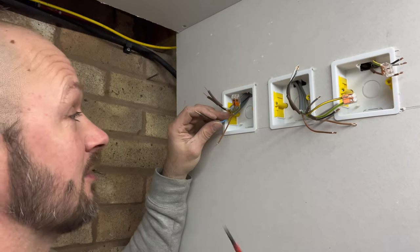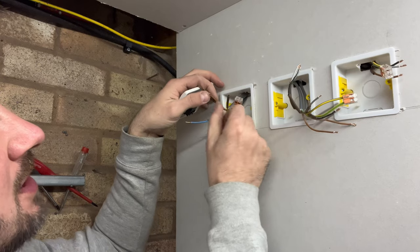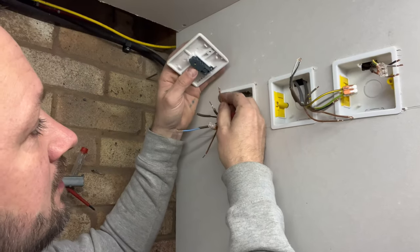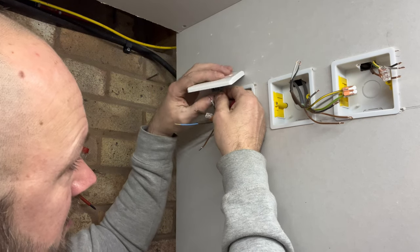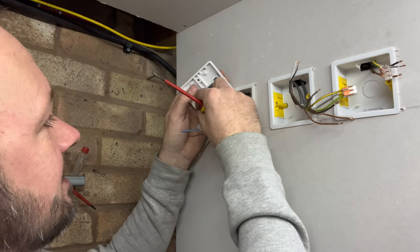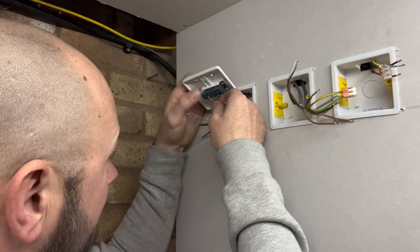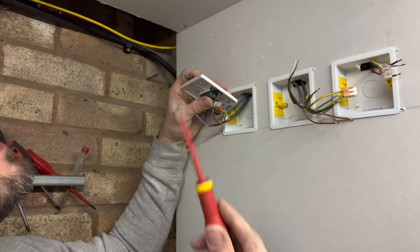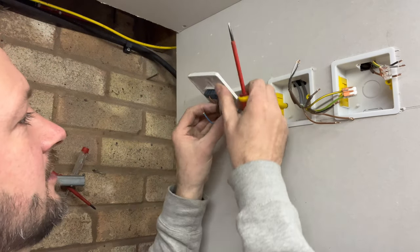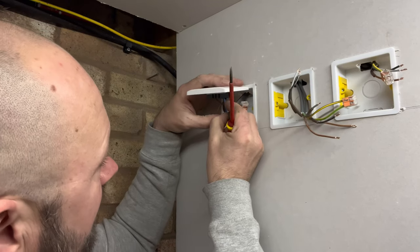The first switch — where the cable comes down from the light — has your switch live and your live in. On the common I've doubled that over; I wouldn't double the rest over if they've got two cables going into the terminal. The brown from the three-core cable goes straight into the common of the switch. Then use black as L1, putting that in with the brown live coming from the light. The gray from the three-core goes into L2, along with the switch wire from the light.